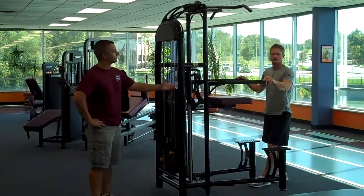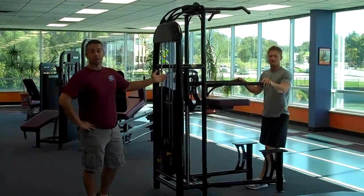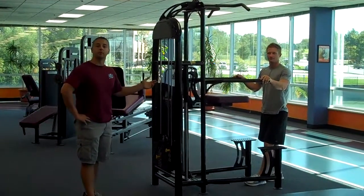Hi, my name is Brian Young. This is my assistant, Logan McNeely, and today we're going to demonstrate for you the assisted pull-up machine.